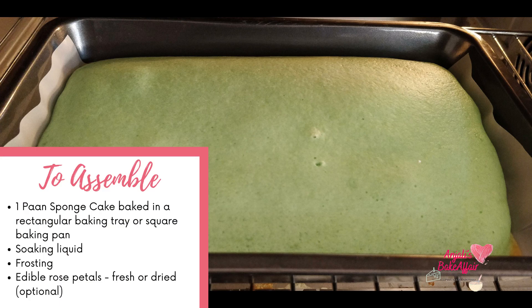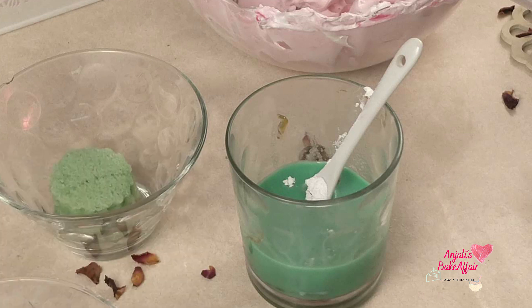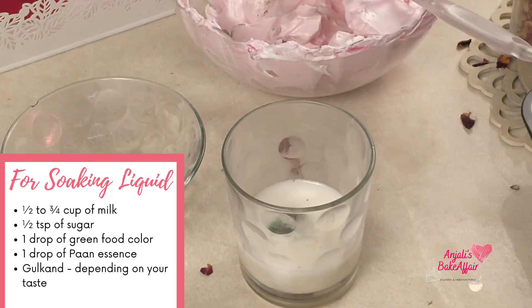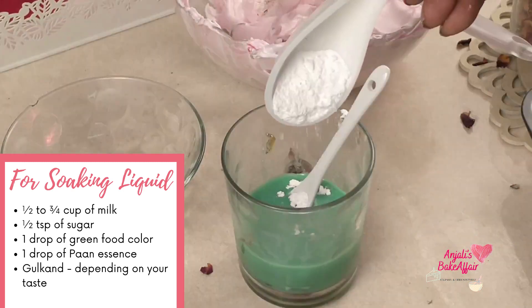The paan sponge is ready and cooled, and our frosting is ready — let's get to assembling it. For assembling, other than the paan sponge and the frosting, we will need some soaking liquid. Soaking liquid makes your cakes and desserts a little more moist, soft, and flavorful. I used some milk in which I added a few drops of paan essence, a few drops of green color, and a little bit of sugar. This I'm going to use to soak the cake layers.